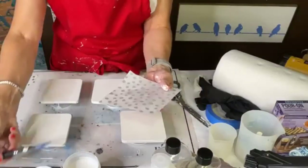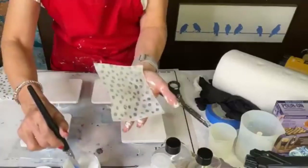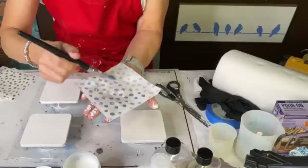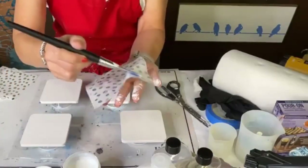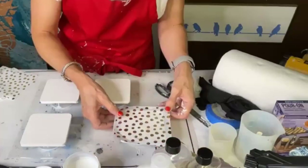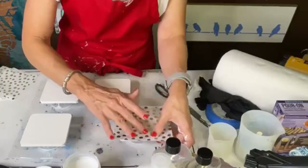I like putting this on the back as well. This is a rice paper, so it's a little bit thicker than most. I usually like to put it on both the paper and the surface because it is a little bit thicker. Another reason I love this paper — and maybe any rice papers — is because it doesn't wrinkle.